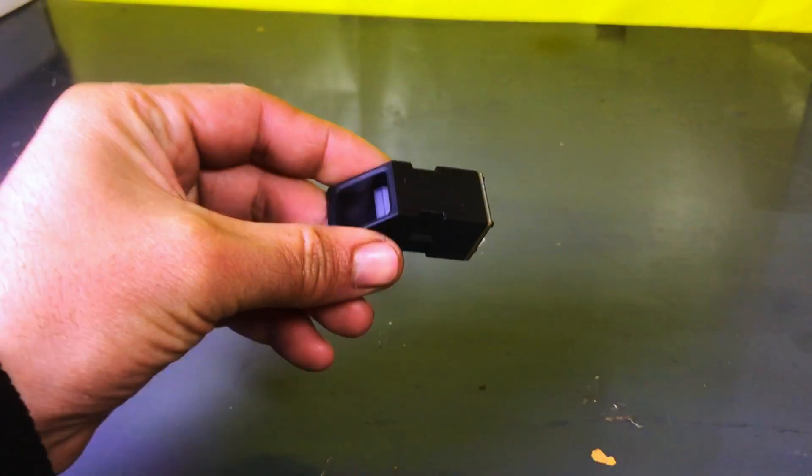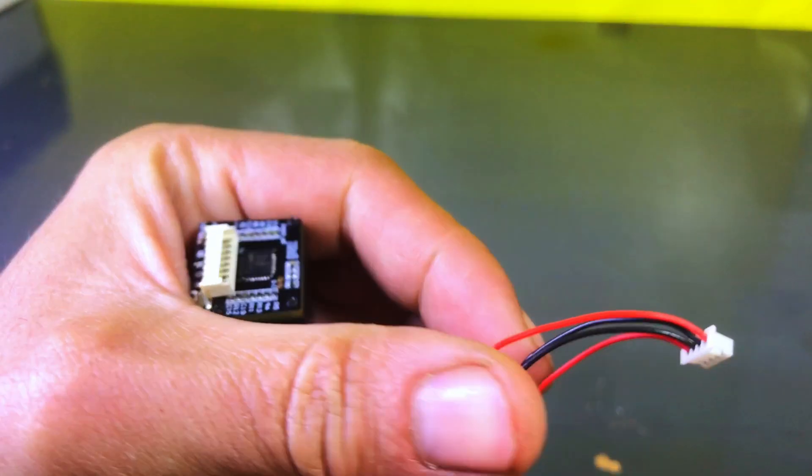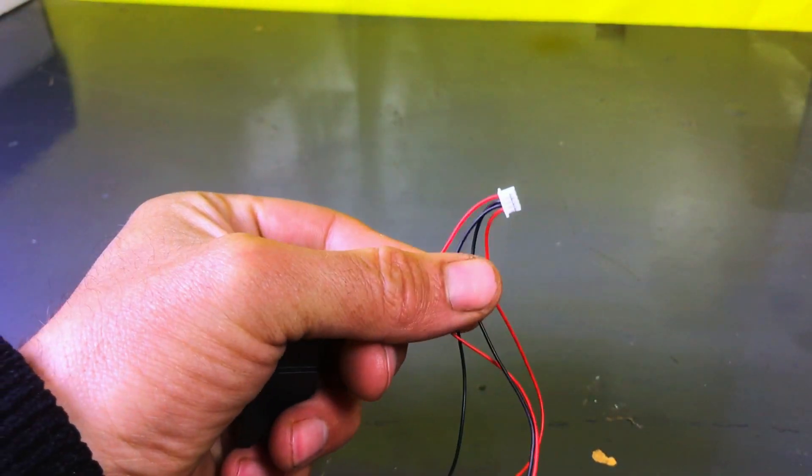A few days ago, I made a video in which I used RFID and a keypad. If you want to watch that video, I have provided the link in the description — you can check it out from there.